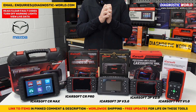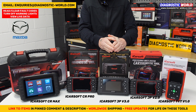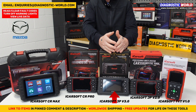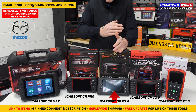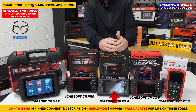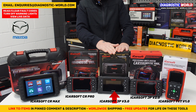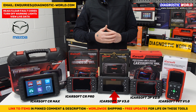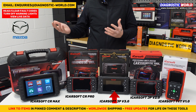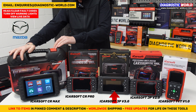If I was only interested in covering this one manufacturer, I would definitely go for the JP version 3.0 tool — it's such a high-end kit for a manufacturer-specific tool. It covers all actuations, service functions, component testing, calibrations, and adaptations. But if I also had a different manufacturer to cover — an Audi, VW, BMW, Skoda, Volvo, Mercedes, Ford, or similar — then without doubt, hands down, it would be the CR Max.